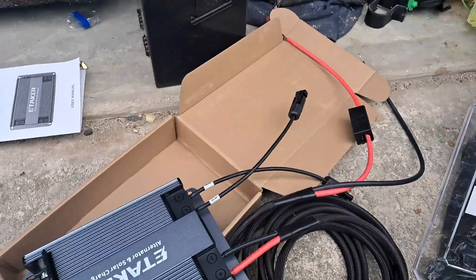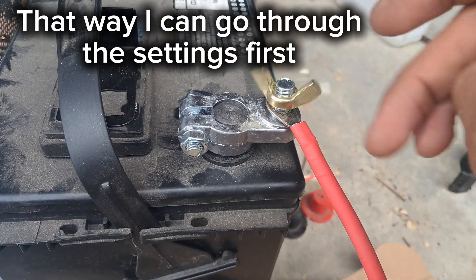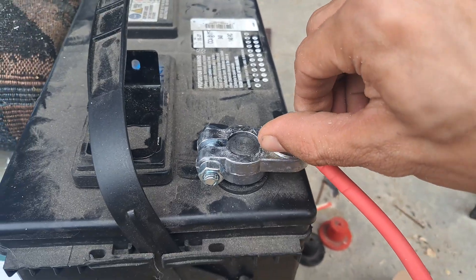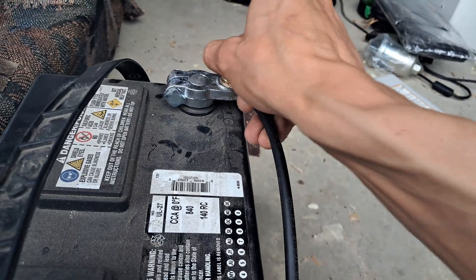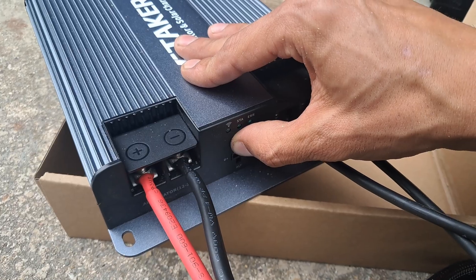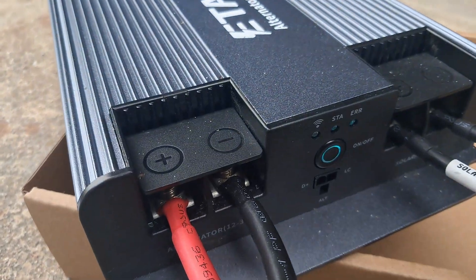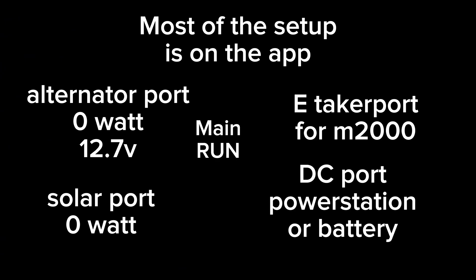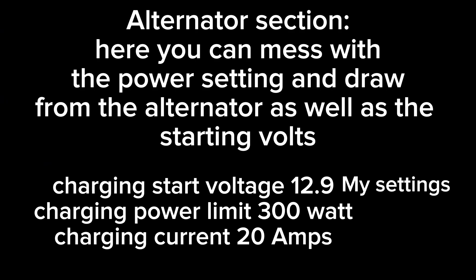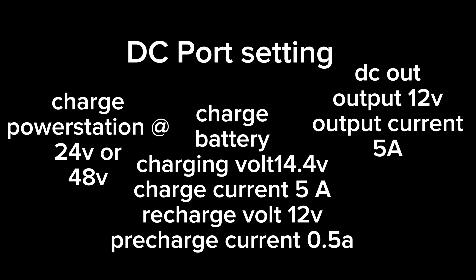That's pretty much it for the wiring besides connecting it to the battery itself. I'm not a professional — I'm paranoid — so I wasn't even sure if I was allowed to use the app because it was third party. I did my best to illustrate the gist. You had to set the parameters through the app and it took a little trial and error. In the alternator section you can control how much draw is coming from the alternator. I also had to mess with the settings for it to kick on when the vehicle is running and not draw while it's off. The solar settings were straightforward, and the DC ports you had to mess with for different batteries or power stations.